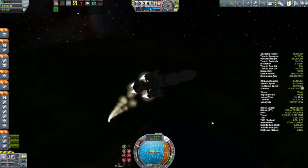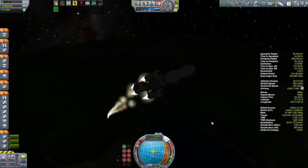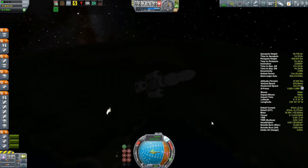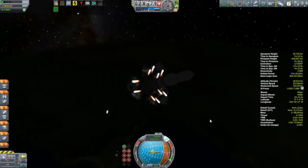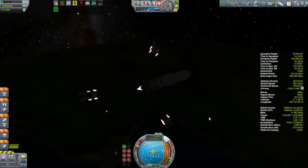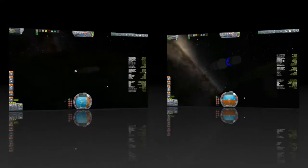One solution I discovered was that if I turn the engines off a couple of seconds before the tanks are dry and then separate, everything separates normally. So are you watching this, Squad? This is the way boosters are supposed to come off. They aren't supposed to explode. They're not supposed to crash back into the ship and take out engines. They're supposed to come off like this.